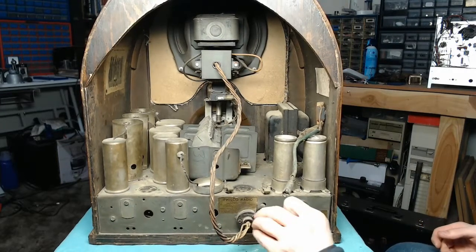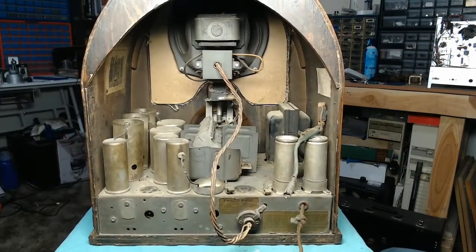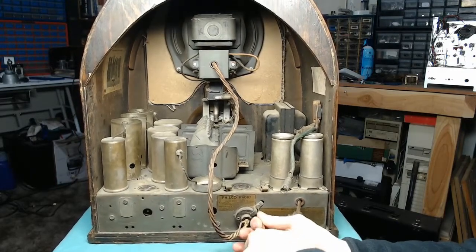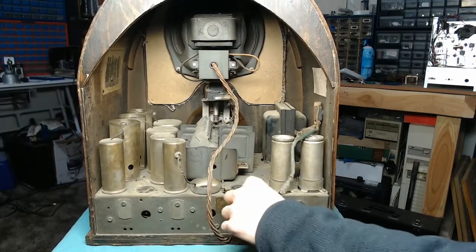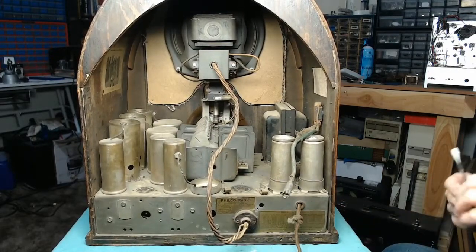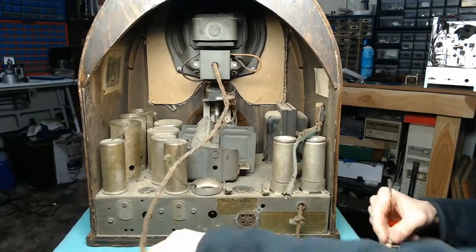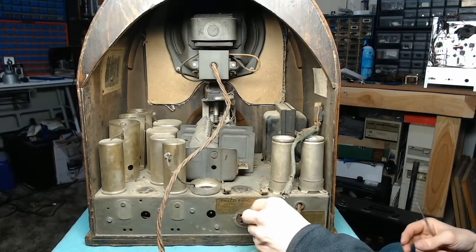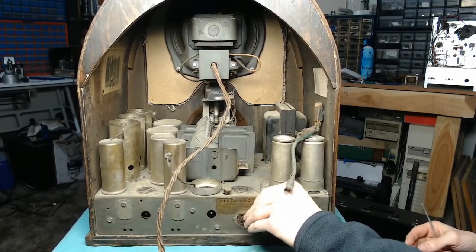This Philco, like all Philcos from this era, has those wonderful Bakelite condenser blocks inside that will need to be rebuilt. I've never done that before, but I've heard it's actually pretty easy. We can't fire this set up and I really don't want to chance it — it looks like it's going to need some serious help.